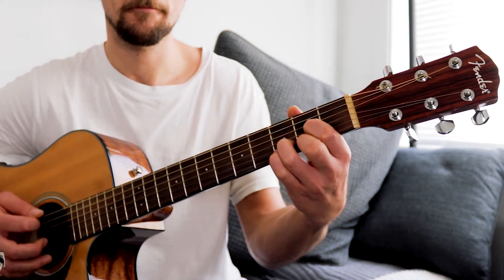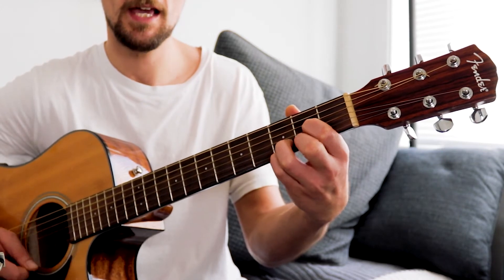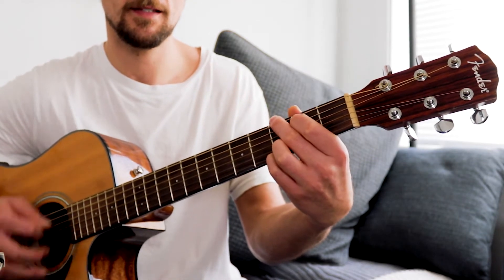So from the D to the G: down, up, down, up, miss, up, down, up.